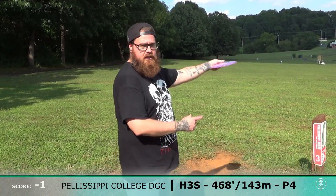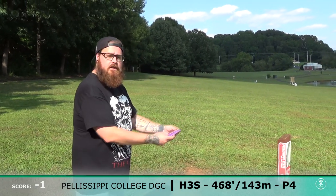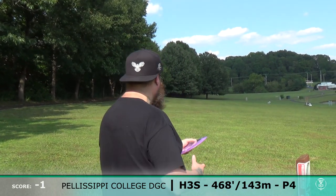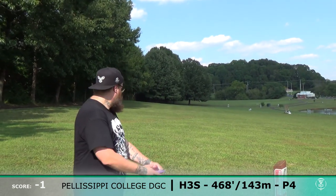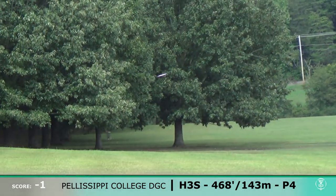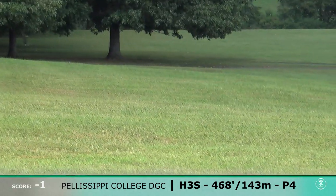This is a par four, 468 feet — pretty far. So I'm going to throw the Atomic Pahoo, trying to get some turn with this. A little bit ahead of it. Let's go see this grip lock — that's what happened. The basket's the other way. Still 238 from the basket. Shocker. We'll do a little forehand.